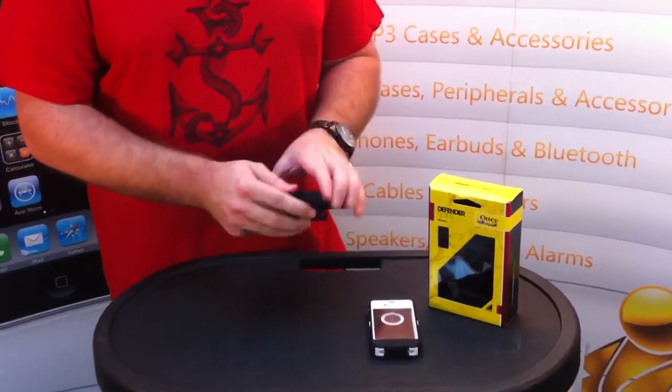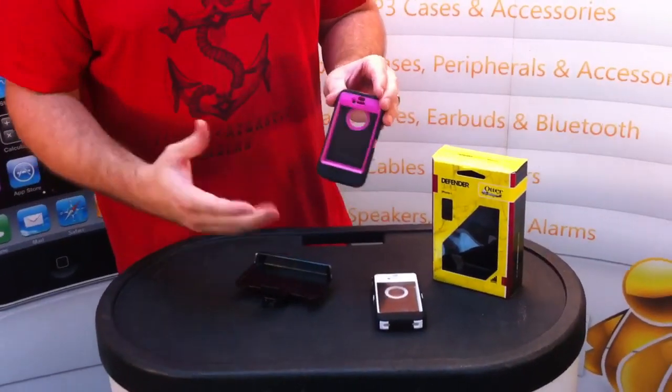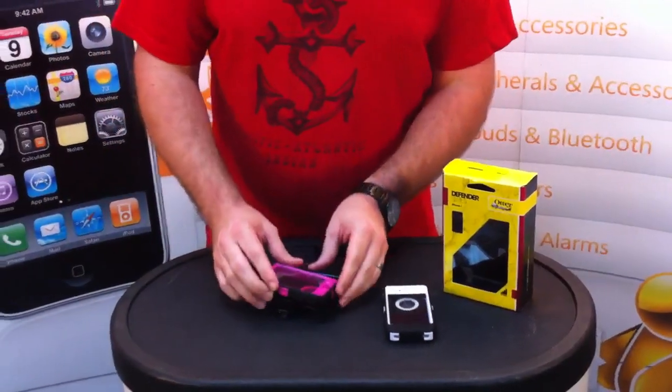Also it's coming in the pink, which is one of our best sellers — the pink for the 3G was a top seller — so really excited about these new colors.